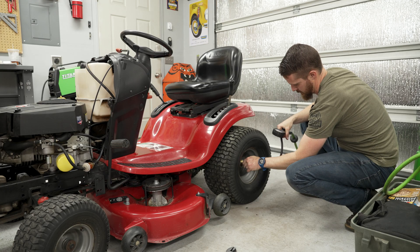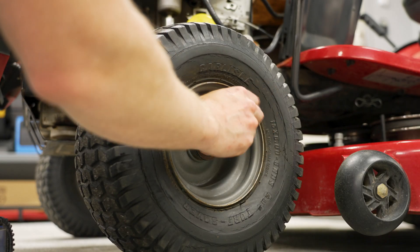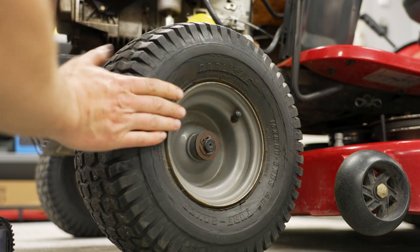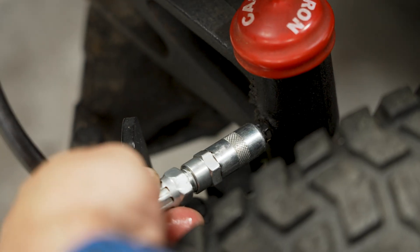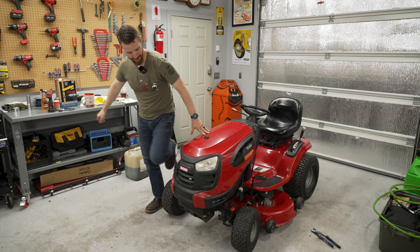Lastly, I checked the belts, blades, and tires. All were good minus the front tires, which are starting to crack. I filled them up with air and ordered some replacement tires. Now's a great time to grease the front steering, and you're done. The lawn tractor is showing its age, but she's good for now.